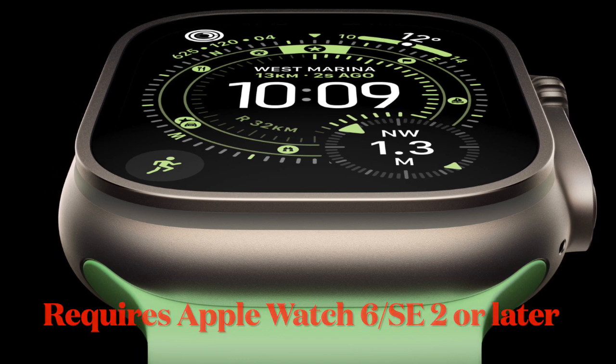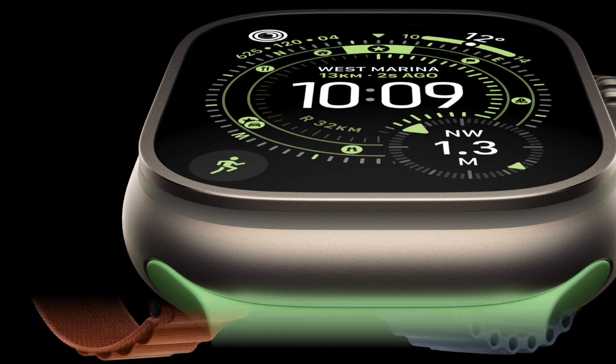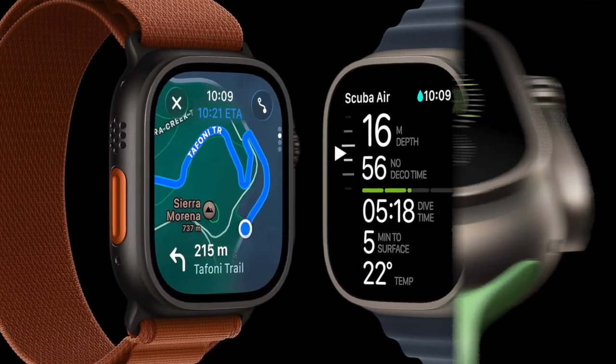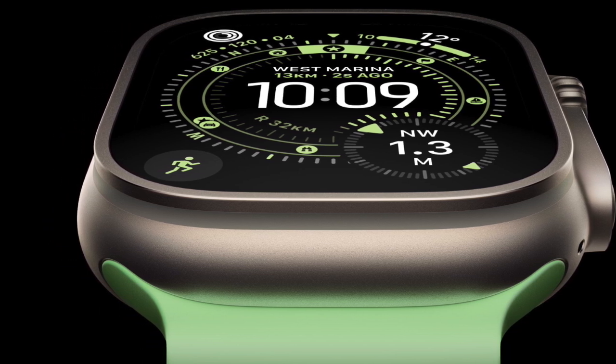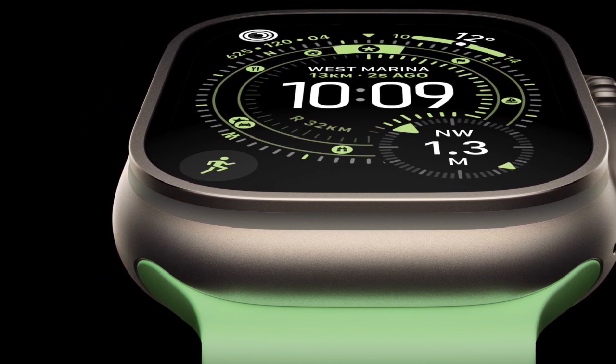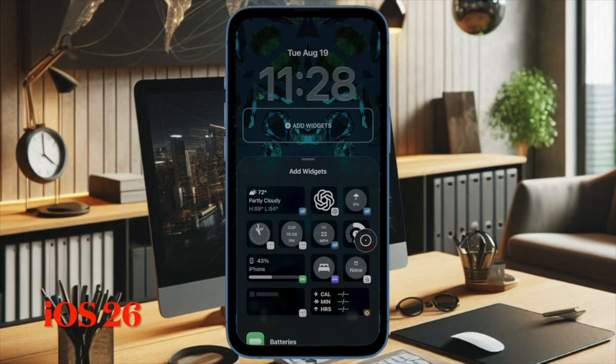First and foremost, I would recommend you to check the compatibility of your Apple Watch model. Note that watchOS 26 requires Apple Watch Series 6 or Apple Watch SE 2 or later, so ensure that your Apple Watch is fully on board. Additionally, make sure to confirm that your paired iPhone is running iOS 26 or later, because watchOS updates only appear when the iPhone is up to date.